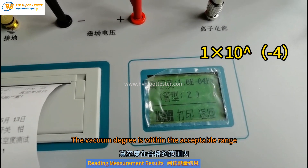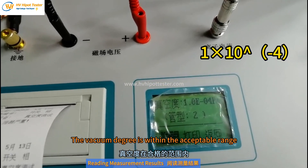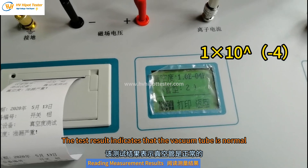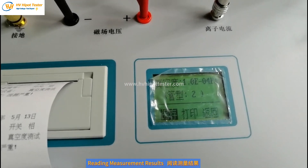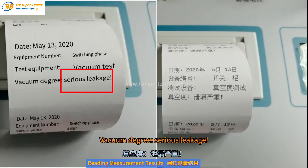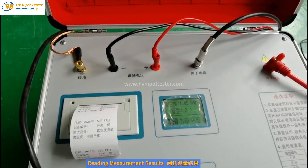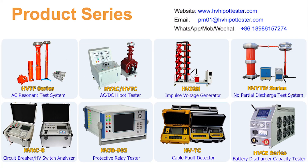The vacuum degree is within the acceptable range. The test result indicates that the vacuum tube is normal. If there is a problem with the vacuum tube — such as a vacuum bubble or serious leakage — this indication line will appear in the test results. That is all for this presentation. Thank you for watching the tutorial video prepared by HV HiPort Tester.